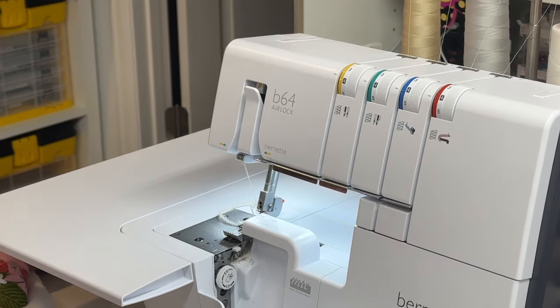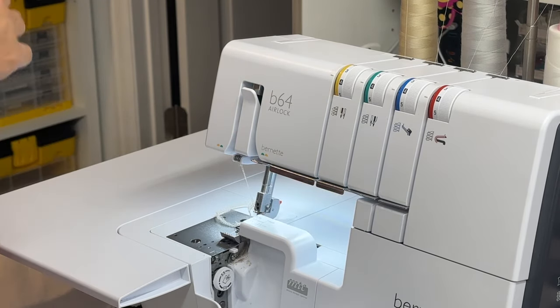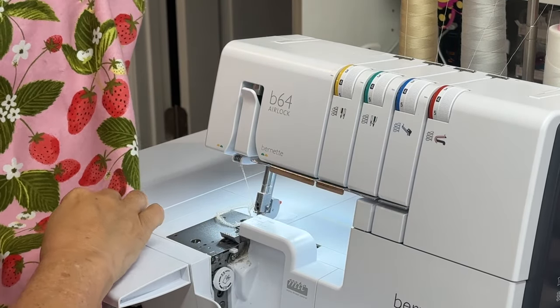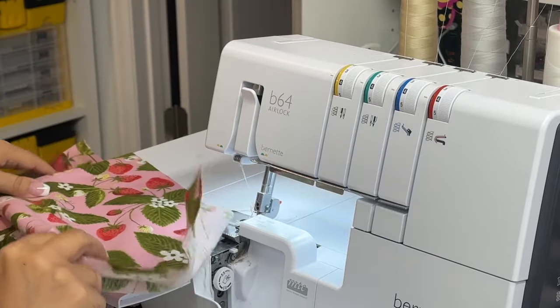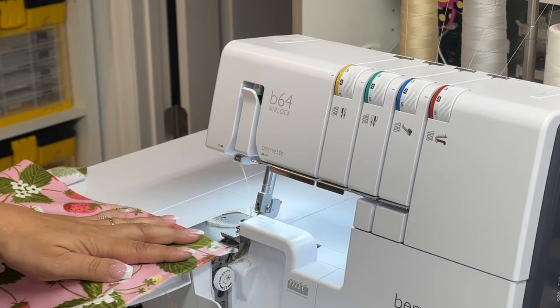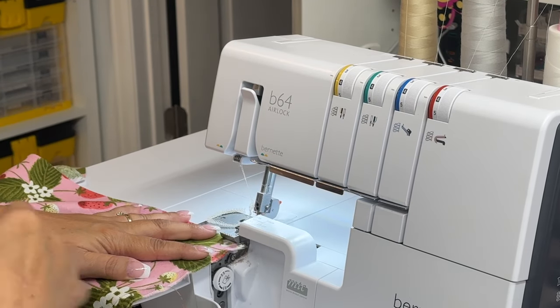Now I'm going to be making some receiving blankets for the little closet. I cut one yard of fabric and then just serge around the edges. I'm cutting off any fraying threads first to make it easier. I'm working on the Bernette B64 Airlock and I love this machine because it has self-threading loopers, and boy is that a game changer.